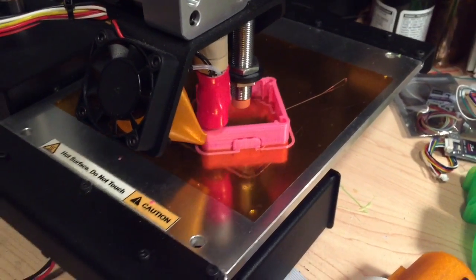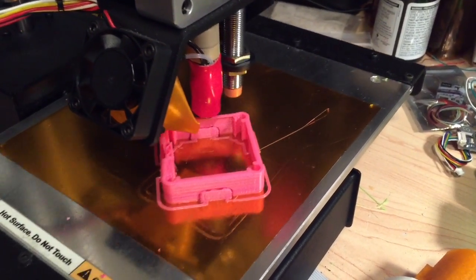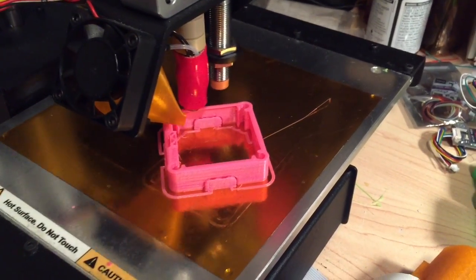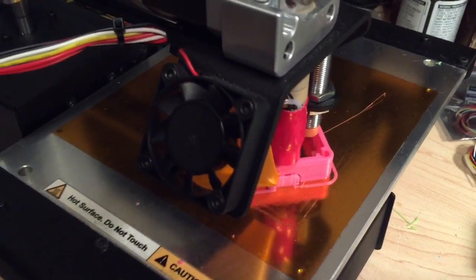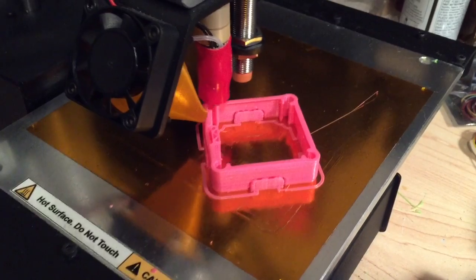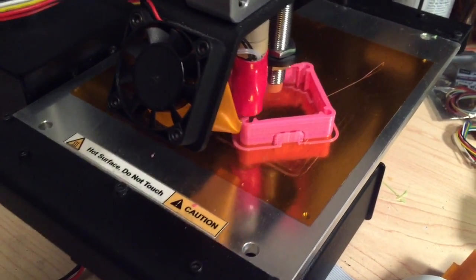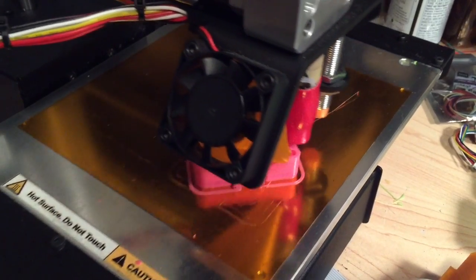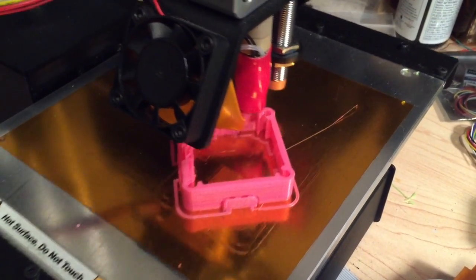Right now I am printing this on my Printrbot. It's a Simple Metal setup. I've got a heated bed added to it and I've also got the LCD screen as an option. This is Hatchbox Pink ABS. So far it seems to be printing okay. My bed temperature is 100 degrees and my nozzle temperature is 235 degrees C. We'll see how it does.